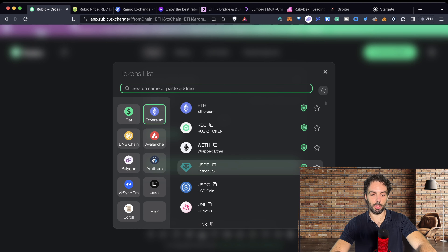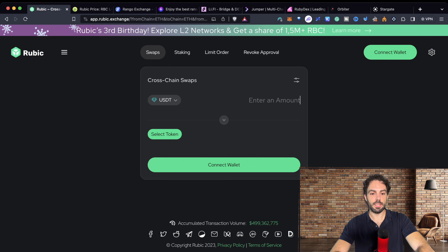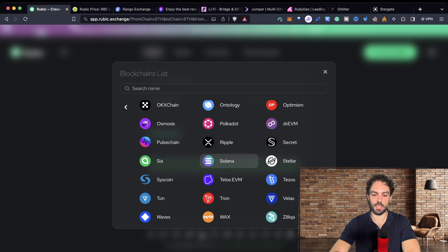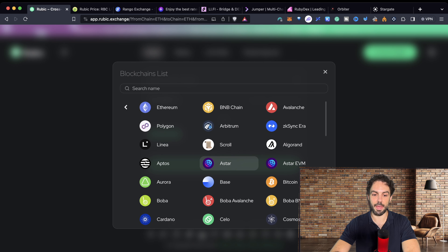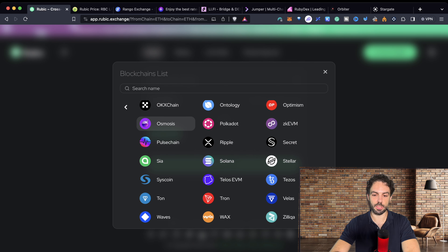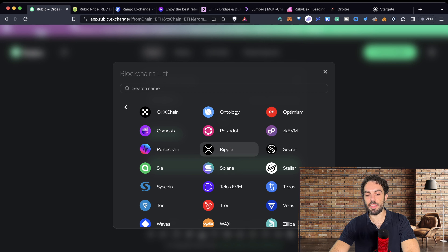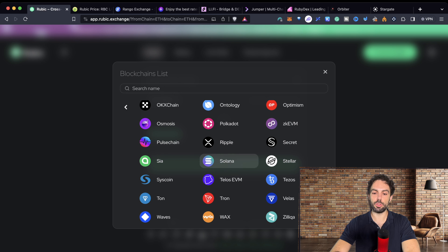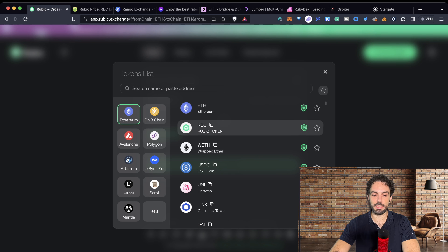Fortunately, we now have much faster solutions to go from one chain to another and start trading while saving fees. Let me share my screen and show you a couple of solutions. I've prepared a selection of different tools you can use to facilitate moving funds from one chain to another, all in a single transaction — just a single click.